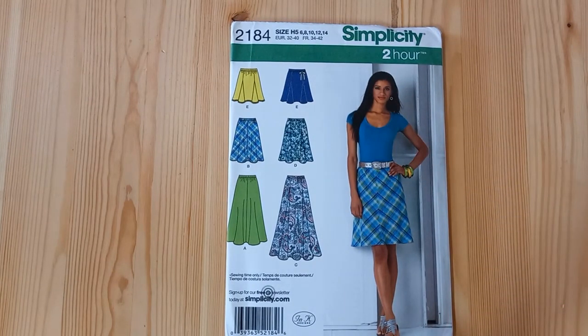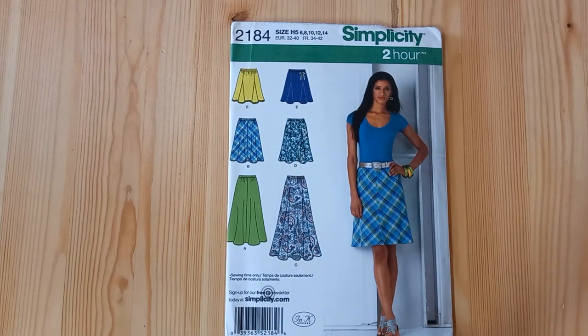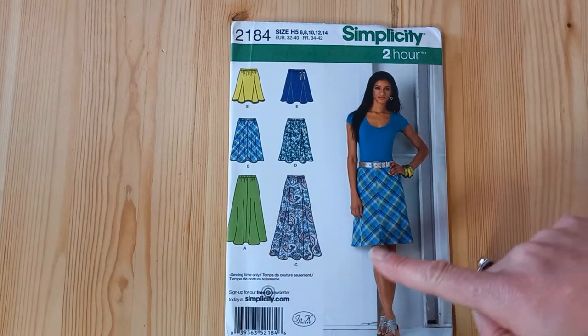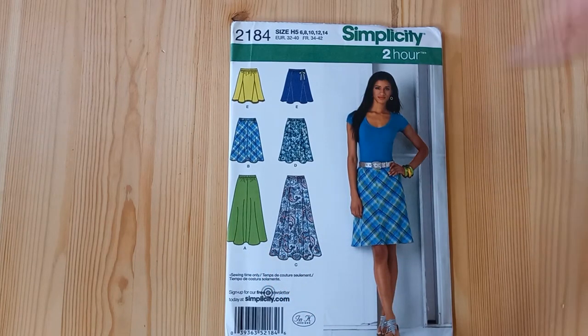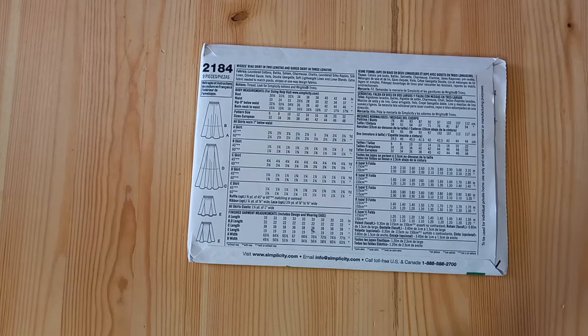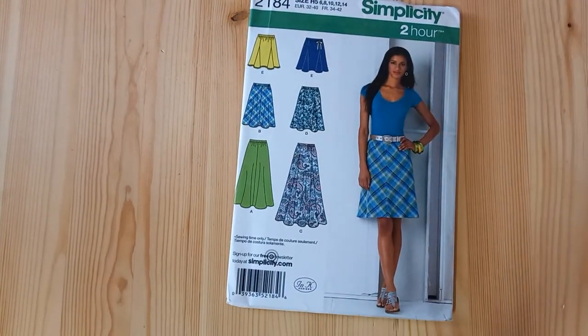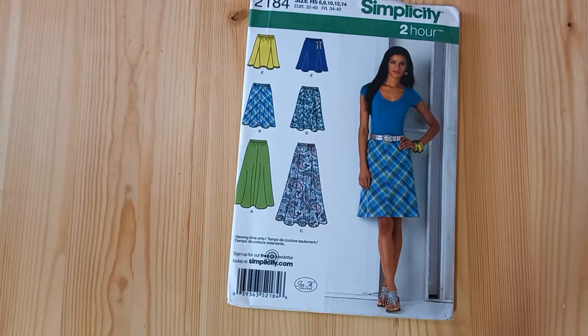If you like a skirt pattern but need a slightly easier construction, then Simplicity 2184 is a superb skirt pattern. This one is elasticated at the waist, so there are not so many tricky features for fit and construction, and you'll still get that long floaty hem. It has a hip size of 32.5 up to a 46-inch hip. You can change the skirt lengths on this pattern — it's a really quick and easy make.